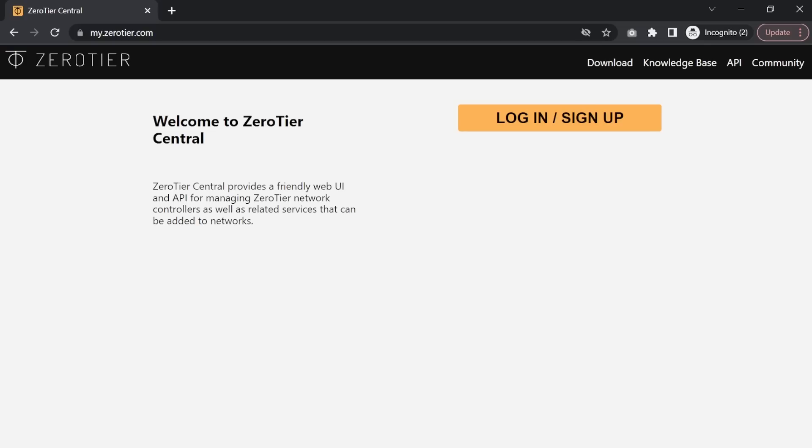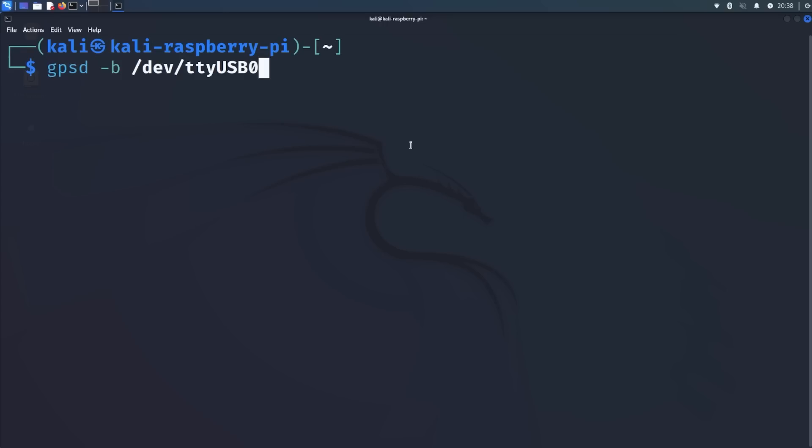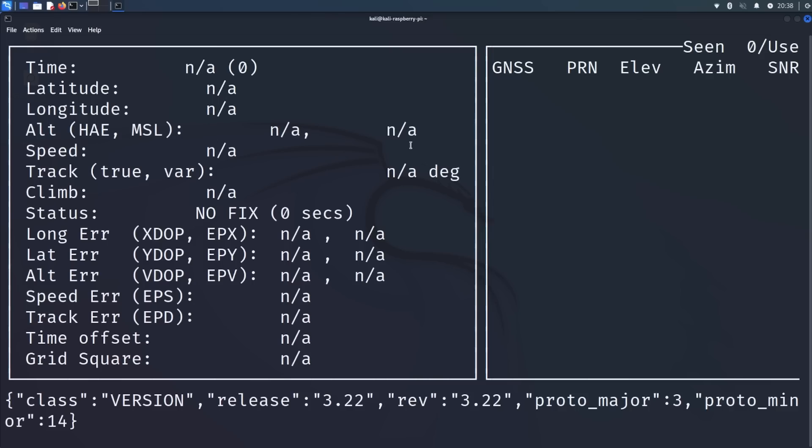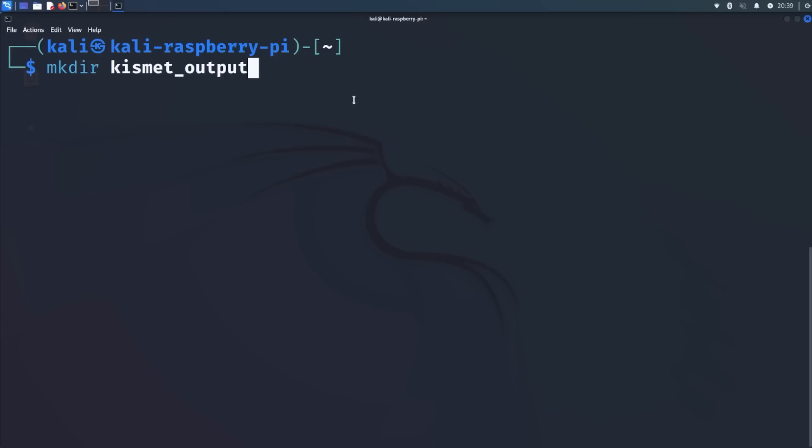I'm remoted into this machine, and there are a few tools we'll need to run. The first tool we're going to run is GPSD, pointed to our TTY USB zero - that's just telling it the GPS dongle is plugged into USB zero. We can then use a tool called CGPS and hit enter, which will give latitude and longitude. I'm going to stop it before it populates to avoid revealing my location, but you'll know you're getting a GPS signal. Next, I'm going to make a directory called 'kismet_output' to store the war flying data.